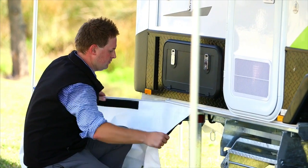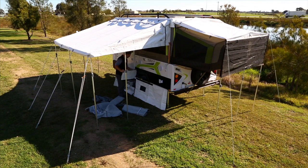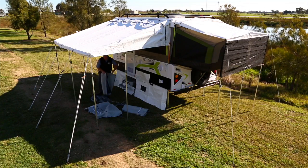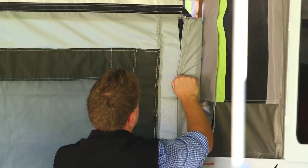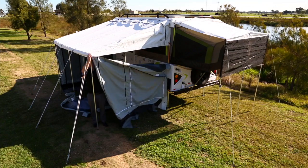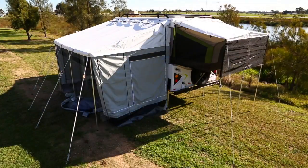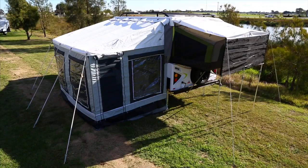Slide on the camper annex trim from one end to the other and connect the push studs into place. Finish by unpacking the annex walls — use the two smaller canvas annex walls and slide into the side of the camper, Velcro and attach firmly. Zip into place with the roof to fully assemble. Lastly, repeat this process to both the front and rear ends of the annex walls.